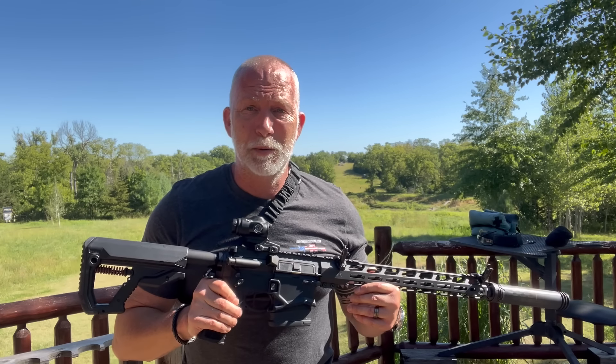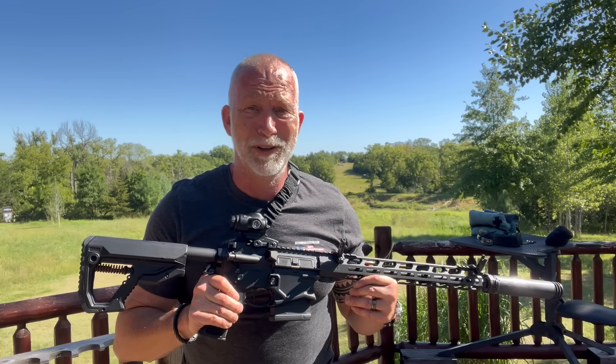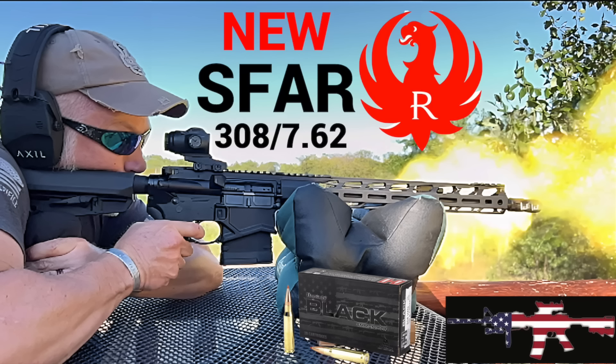Hey guys, welcome back to Beyond Seclusion. I'm Drew Case, where I only give you honest product reviews — no podium, no pulpit, and no politics these days. I did a review on this and everything on it, so I don't want to repeat that. I'll have all the links below for all of the individual ones. Anyway, let's just get to it.